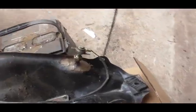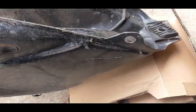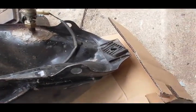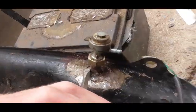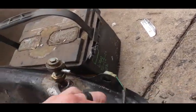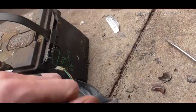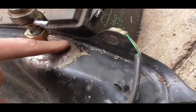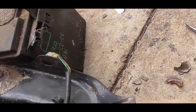On my blue Hawk 250 the petcock broke, so I took it completely off, drilled about a half-inch hole — whatever the right size is for it to fit in there snug — put the rubber grommet in, and shoved this in there. This tank isn't as broken as that one; on that one the stem broke completely off. This one is just cracked all the way around, so I'm just going to break it off myself so I can put the rubber grommet in.